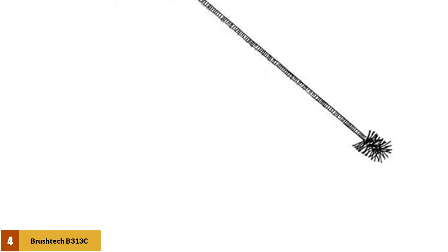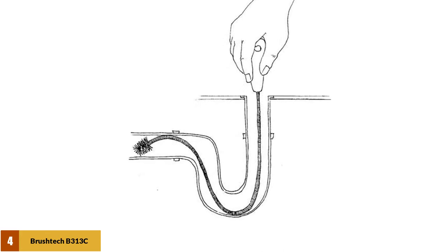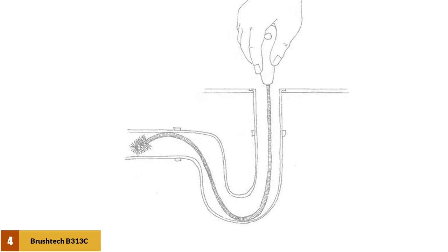Apart from that, the brush end comes apart easily and can cause a bigger clog than you originally had. Weighing 6.4 ounces, this is our least favorite option for a drain snake.